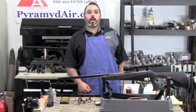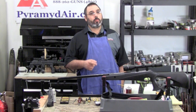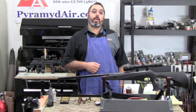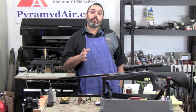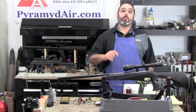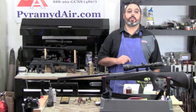Hello and welcome to AirgunWeb.com, your home for honest, real world airgun reviews and information where we bring you the facts, not fluff. Today we finally look at a simple teardown and rebuild of the Benjamin Trail NP. This is a very popular rifle that has great potential. To keep it running in top condition, it's important to know what makes it tick, and that's our project for today.